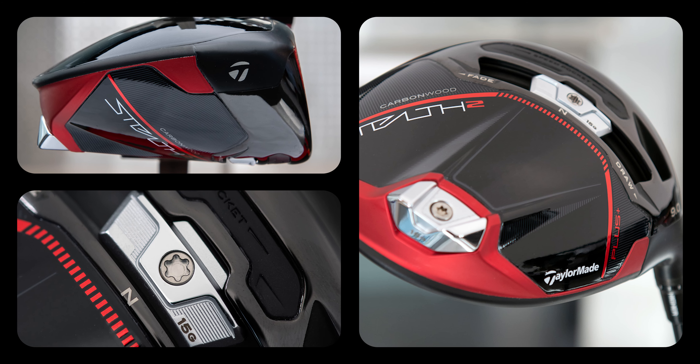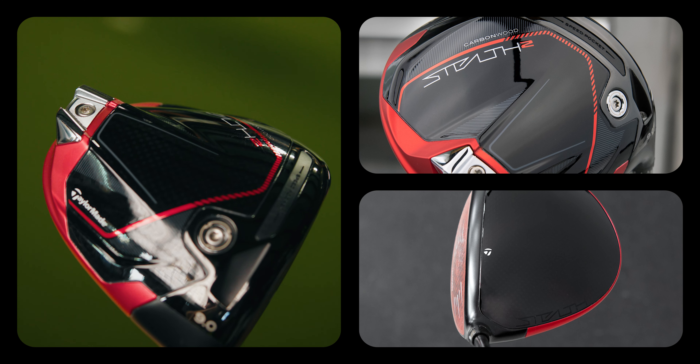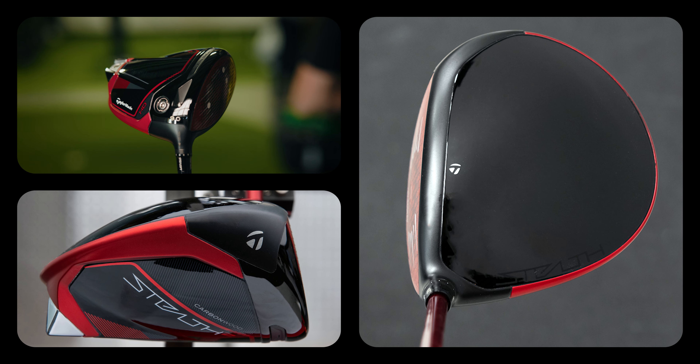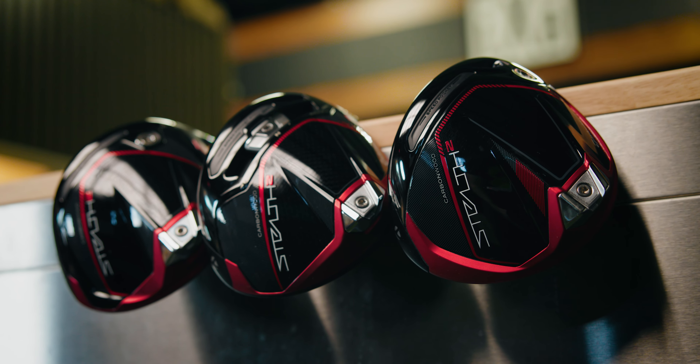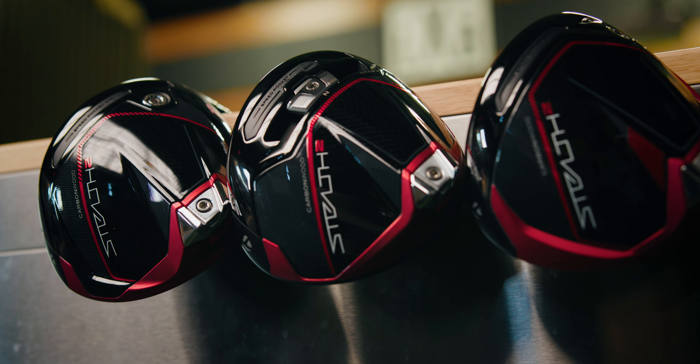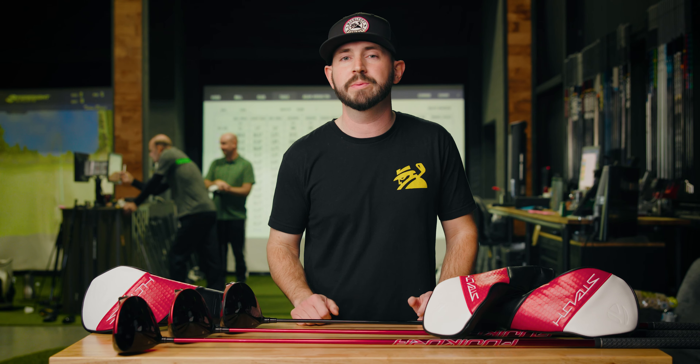You might be asking, what's the difference between those three different models? We can break it down by swing speed. The TaylorMade Stealth 2 Plus is a low spinning head and is gonna fit into more of your high swing speed category. The TaylorMade Stealth 2 fits more of a broad range of players. The TaylorMade Stealth 2 HD is a little more of a draw bias club and might fall into more of that low to mid swing speed category.